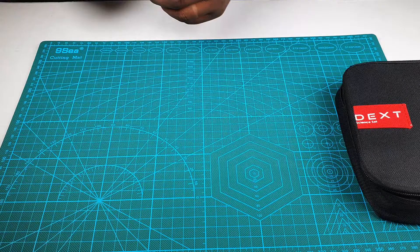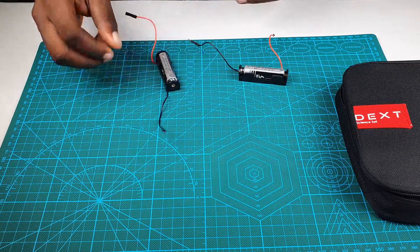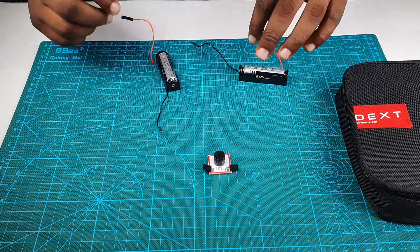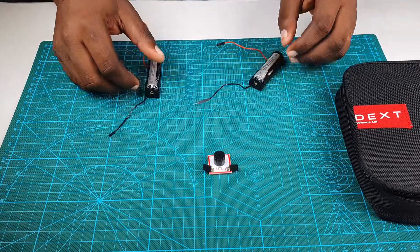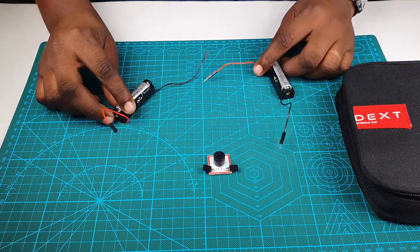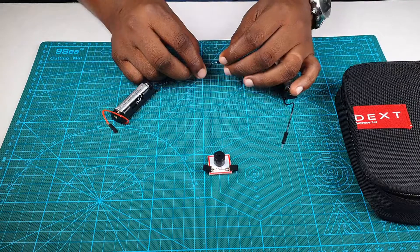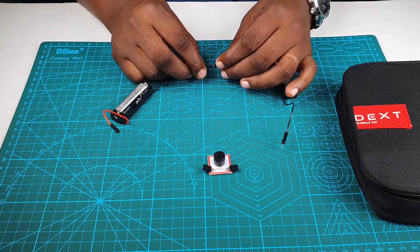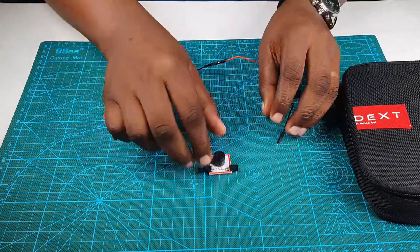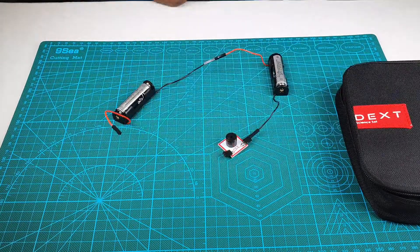You already remember that we built ourselves a buzzer circuit using two dry cells in series and a buzzer. We're going to use the exact same circuit, connected together in a very interesting way. We're going to do the normal thing, which is connect our positive to our negative of the battery so that we connect it in series.